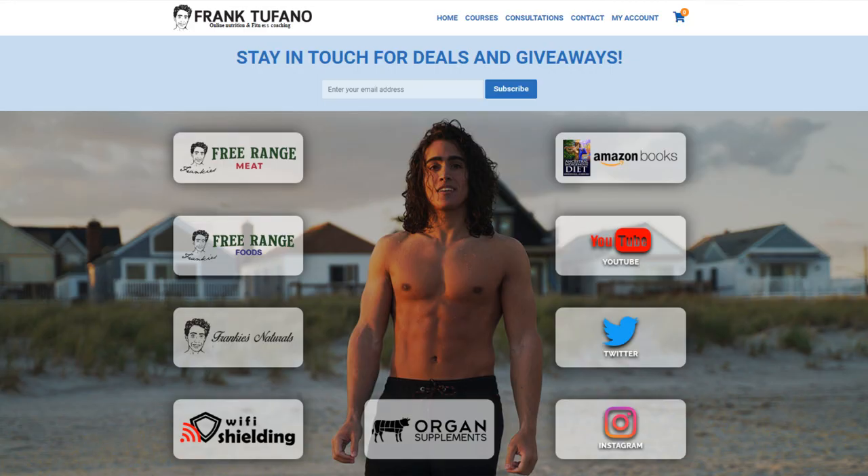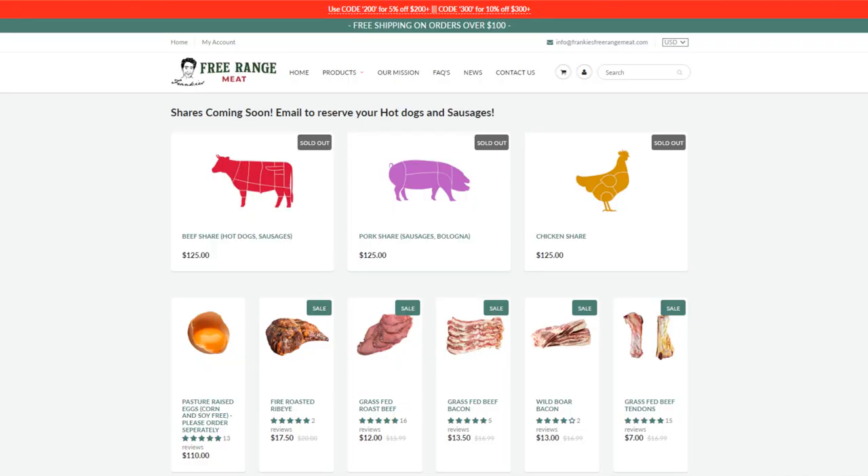If you guys do want to support me further, you can check out frank-defano.com. We have the collagen broth on Frankie's Free Range Meat, skirt steak on the foods website, water kefir, water kefir grains, and I hope to continue to provide you guys with all high quality products. Please drop a like on the video, leave a comment down below, and subscribe. Let me know if there are any recipes you guys would like me to do in the near future. I'll see you for the next video.